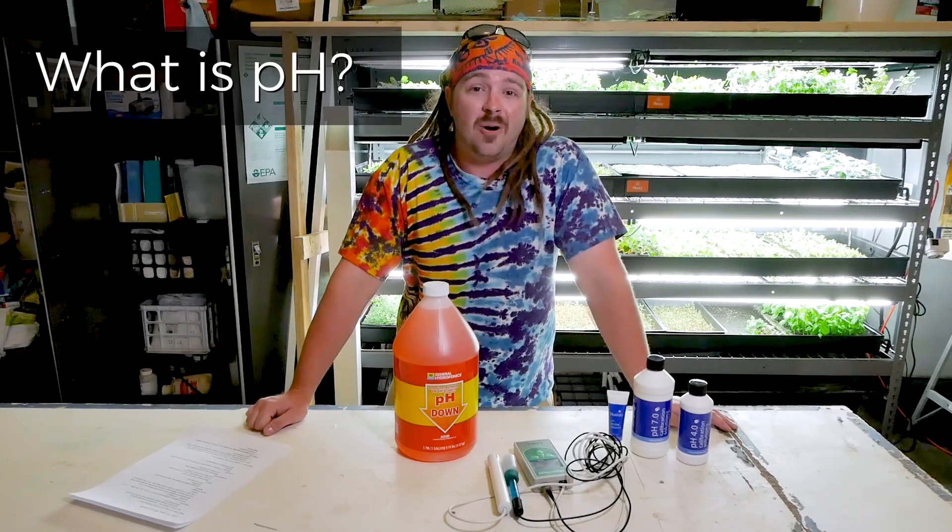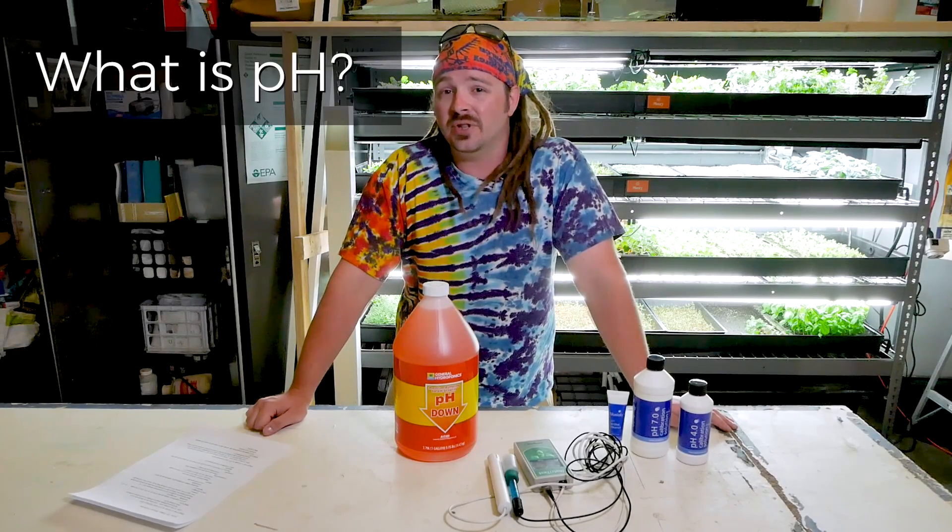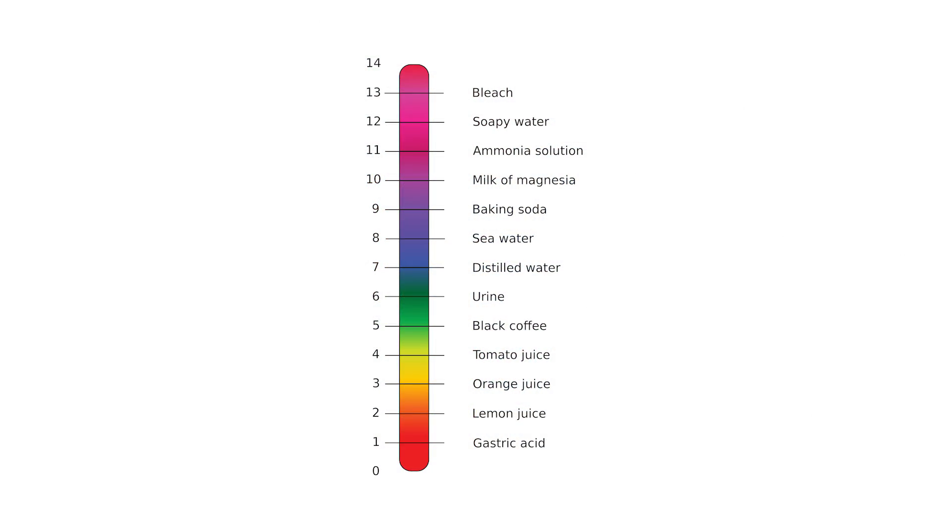pH is a measure of how acidic or how basic a solution is. Acidity means a pH below 7, which is neutral. Basic means a pH above 7. The pH scale runs from 1 to 14. pH by definition is a logarithmic measurement of the hydrogen ion concentration of a solution — you are measuring the H+, which is a positive ion, or OH-, which is a negative ion in solution. One is acidic, one is basic.